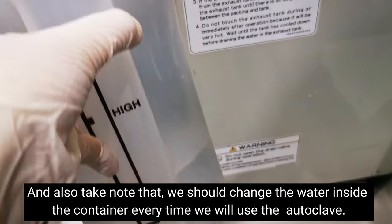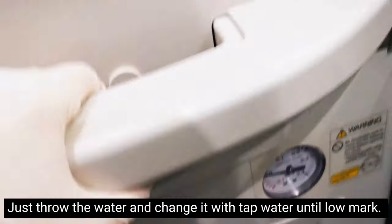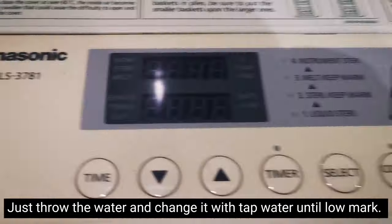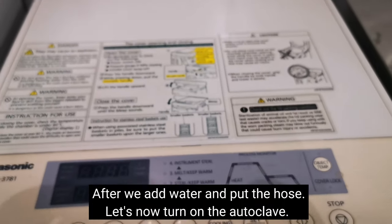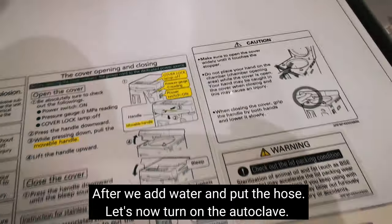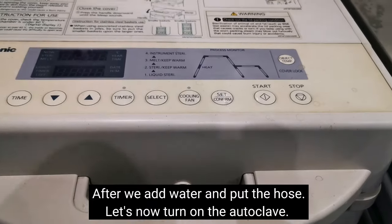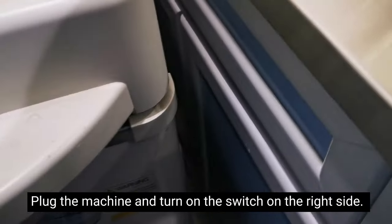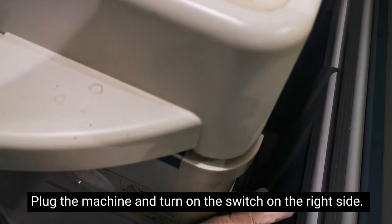We should always replace the water up to the low mark. We'll dispose of this water for the next use of the autoclave and replace it with tap water — water from the faucet is fine. After adding water and placing the hoses in the correct holes, we can turn on the machine. Just plug it in and there's an on/off button on the side — flip it up to turn it on.